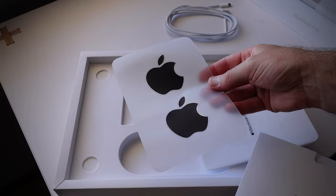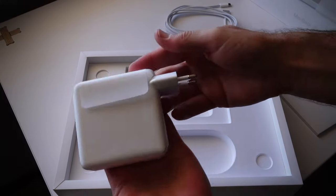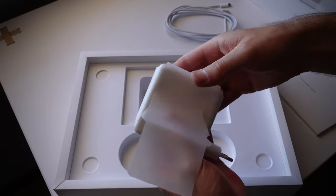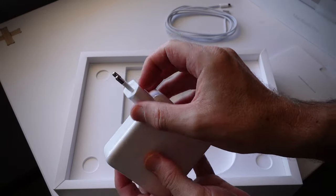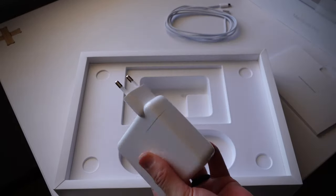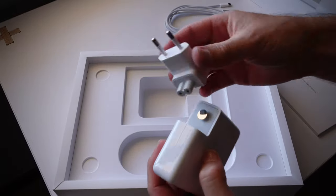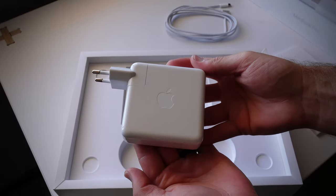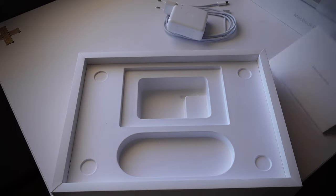We have our black Apple stickers that everyone's been talking about. Here we have the charging brick. For South Africa we get the two-prong attachment which you can obviously remove and attach whatever you need if you travel overseas. So that's the charging brick with the USB-C. That's all there is in the box.